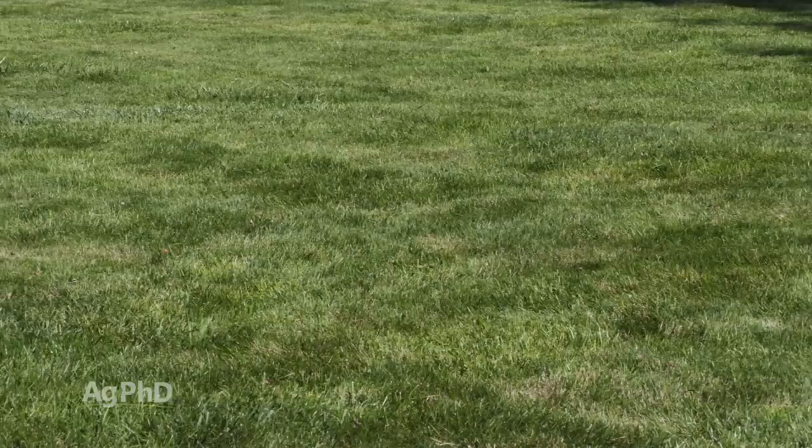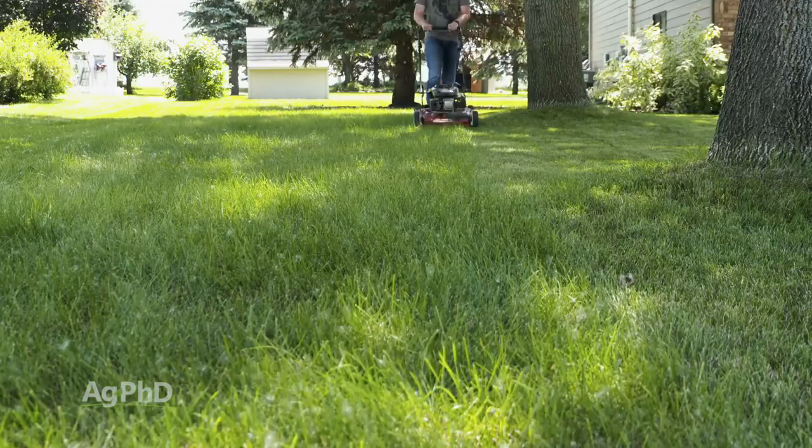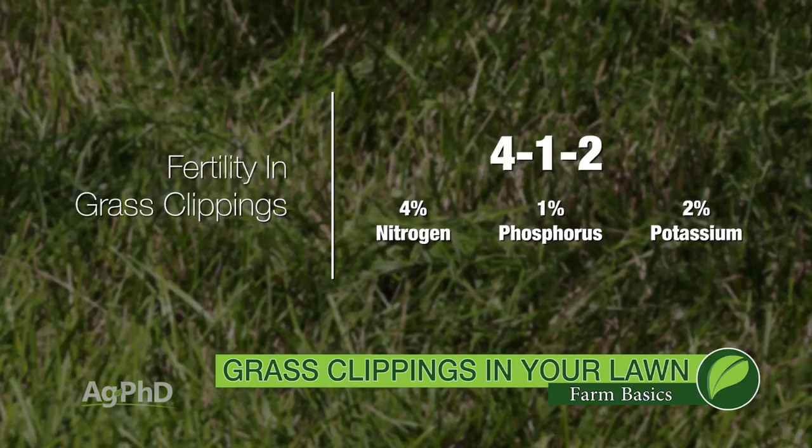If you're a teenager at home saying, 'I'm already mowing the lawn for mom and dad and I don't want to mow it more often,' when those clippings are a little shorter you're not going to see them as much. Here's the reason you want to leave those clippings out there — they have a lot of fertility in them. Grass clippings on average have an analysis of about 4-1-2: 4% nitrogen, 1% phosphorus, 2% potassium. So it's fertilizer. Every time you're clipping that lawn you're putting that fertility back.